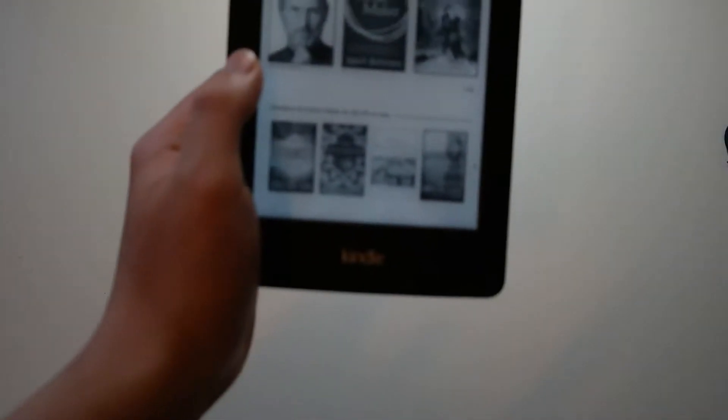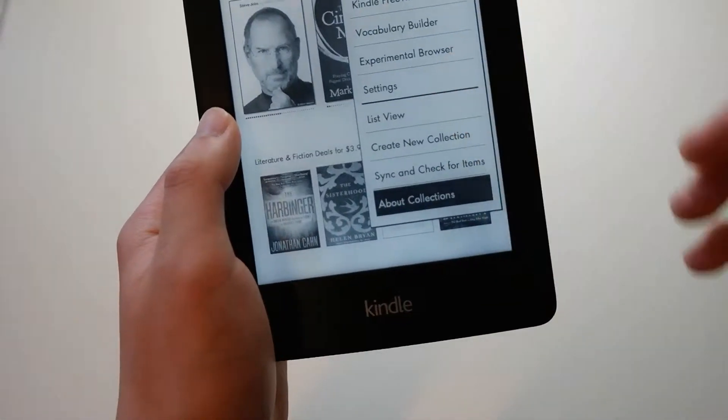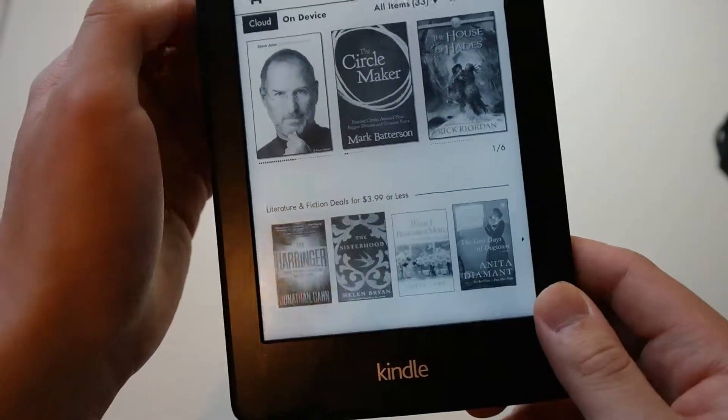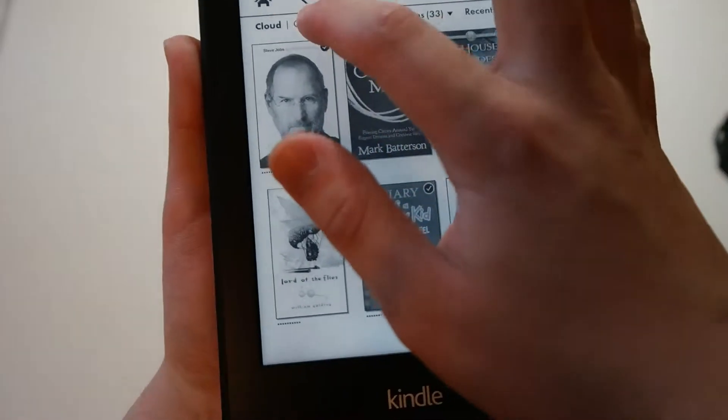You get your settings if you want to change any of your settings. And if you want to click on the cloud to see what things you have on the cloud, it'll show you that, and you can download your books from the cloud.